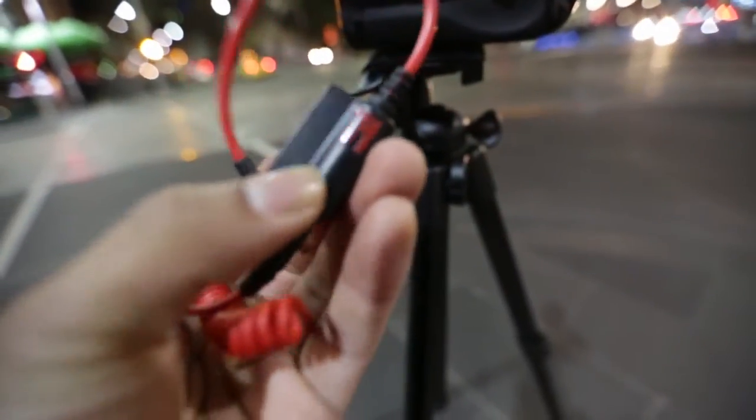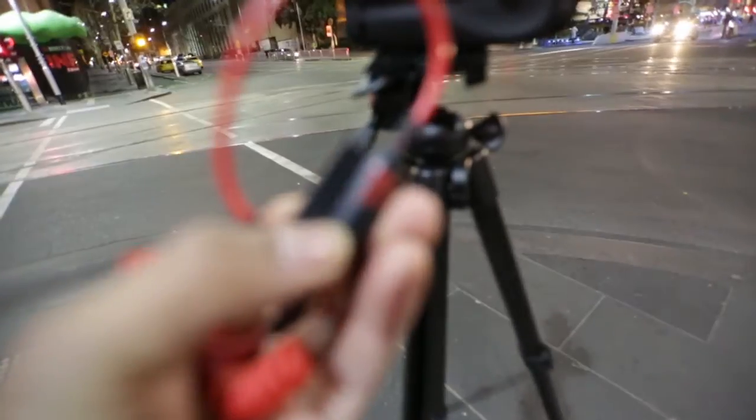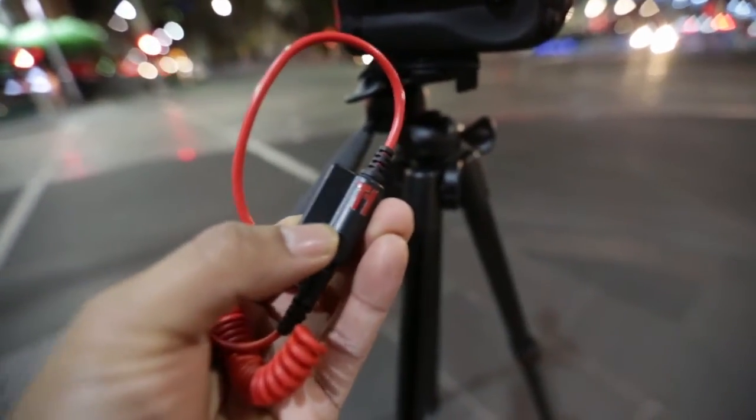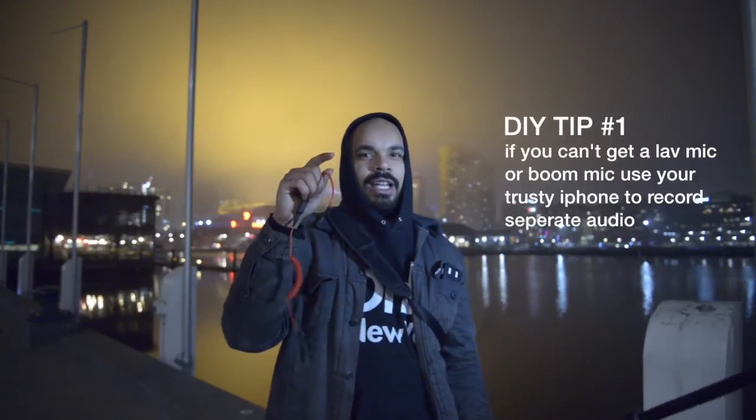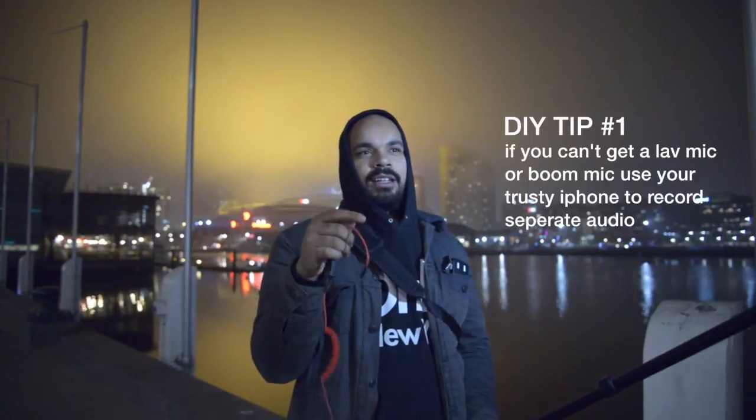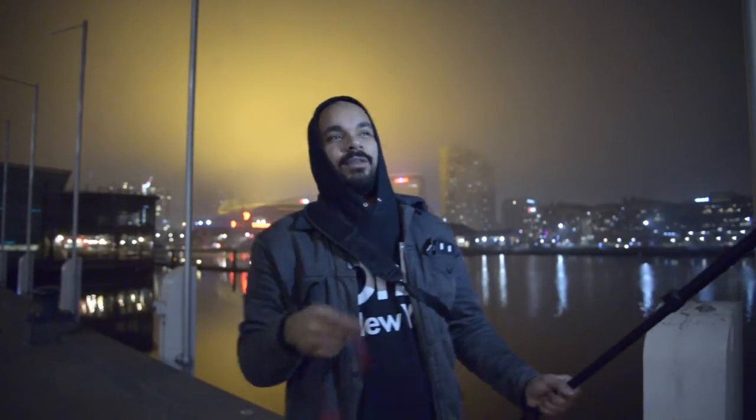This is Gyro here in Australia and I've got an exciting new piece of tech to review. This thing is called the Trigger Trap Mobile Dongle. It's going to get hooked onto my iPhone so we can do a nice little time-lapse, or better yet just a remote trigger from my phone. It'll explain itself when you see it in action.